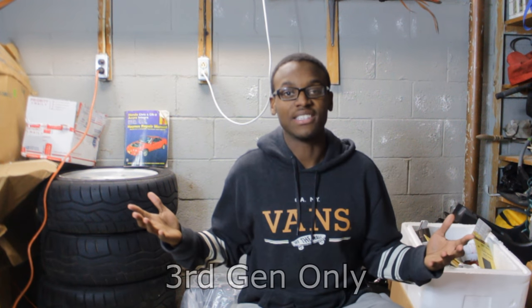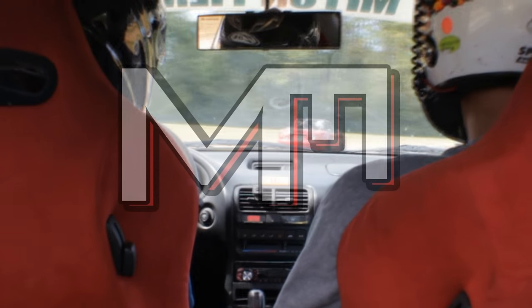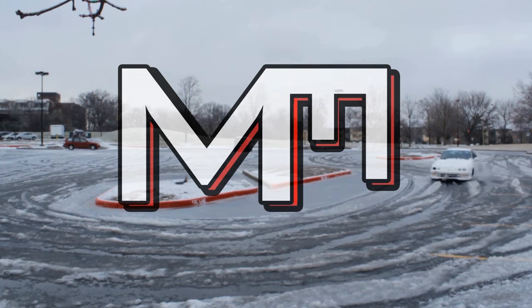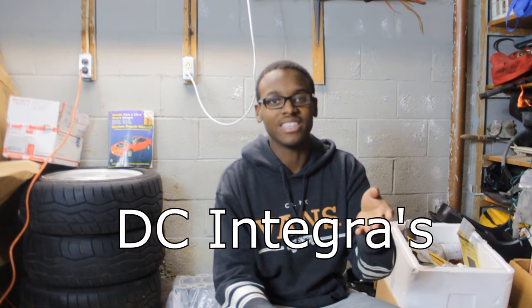Today we're going to be talking about Integra chassis codes. A chassis code is a three-digit number, sometimes longer, found in the actual VIN number of your car. It basically tells you what kind of car you have, what kind of engine it comes with, what year it was made, and a bunch of other stuff. But you guys get the gist.